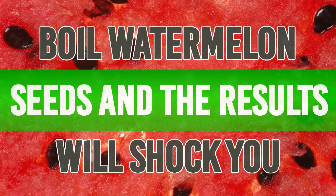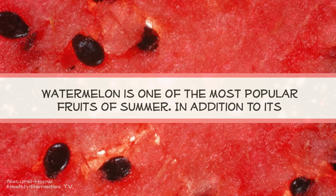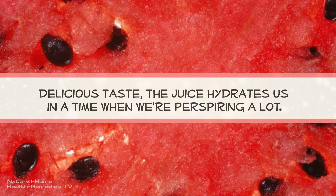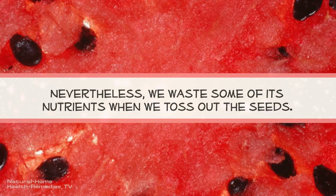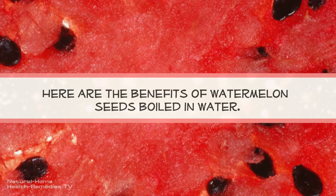Boil watermelon seeds — results will shock you. Watermelon is one of the most popular fruits of summer. In addition to its delicious taste, the juice hydrates us at a time when we're perspiring a lot. Nevertheless, we waste some of its nutrients when we toss out the seeds. Here are the benefits of watermelon seeds boiled in water.